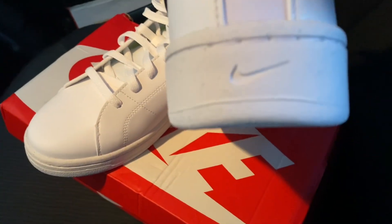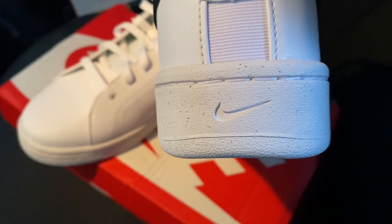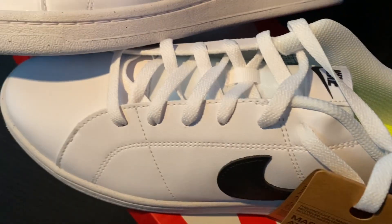Looking at the rear, you have this Nike lettering, and below that on the outsole we have a small Nike logo — a very simple detail. It is made up with leather; it's good quality for the price.